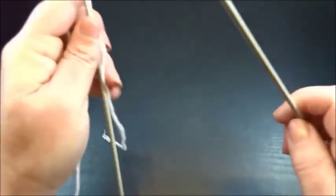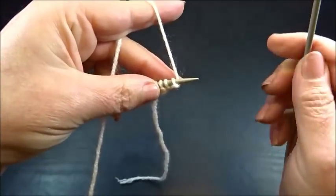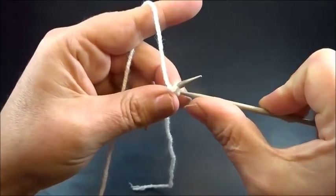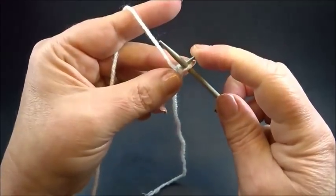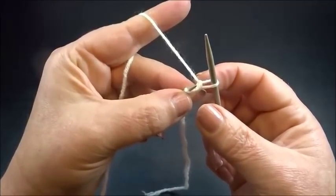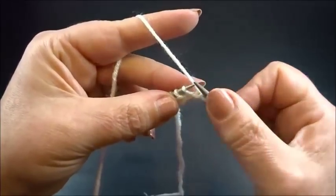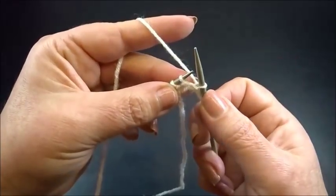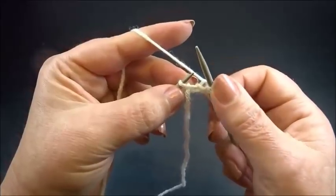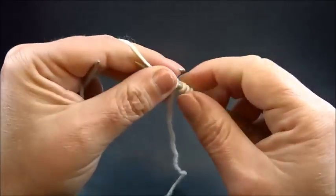I turn my work and I start here with the second row. In this row we don't make increases. I start with my edge stitch — I bring the yarn to the front side of my work and insert my right needle from the back side into the first chain, and slip this chain to my right needle. The yarn is now on the back side. I insert my needle purlwise into the next chain and slip it to my right needle. Knit the next chain. Then alternately: slip the next chain to your right needle, and knit the next chain.